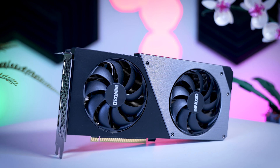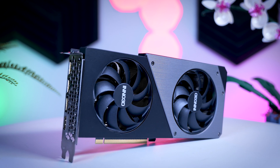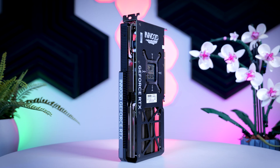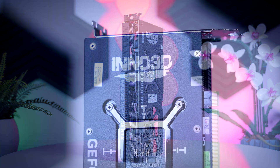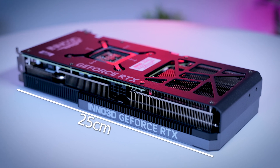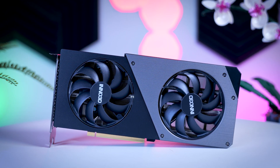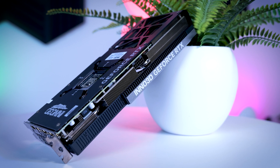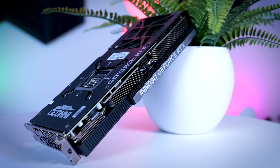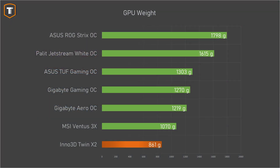Next up is the Twin X2 from Inno 3D. It is also an MSRP card, but this one is actually selling for a bit less than MSRP in some regions, so it might end up being even cheaper than the MSI Ventus, depending on where you live. It's a bit of a smaller card too - it has a two-fan design, is about 25cm long and two slots thick, making it more compatible and interesting for ITX or other small form-factor builds. It is also a pretty simple card in terms of features - there's no RGB and no extra BIOS, but the backplate is metal, so it does feel a little bit better than the Ventus, even though it weighs less. At around 860 grams, it is actually the lightest card in this test, with the Ventus being around 200 grams heavier.